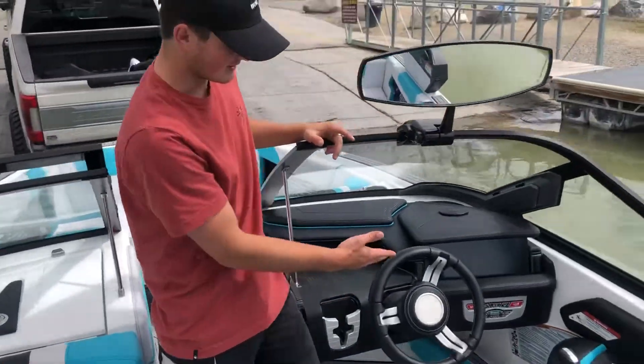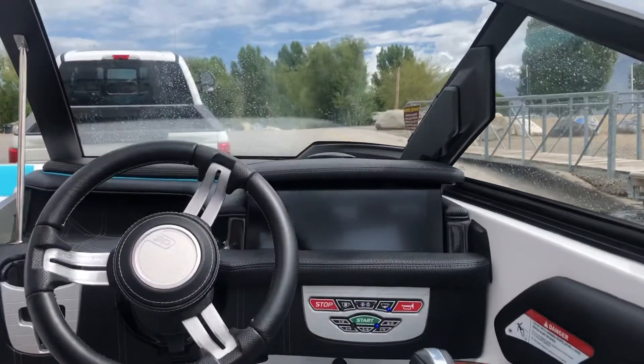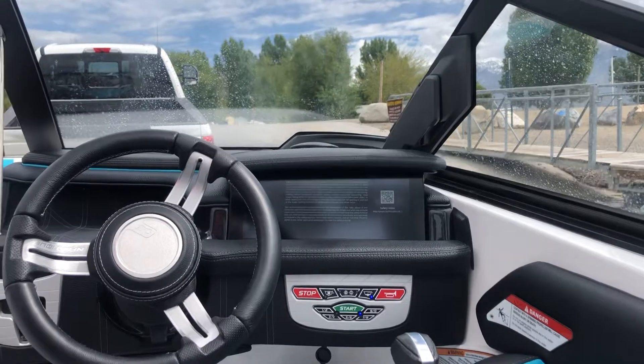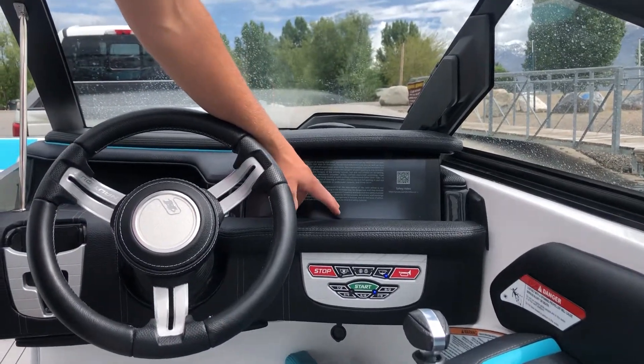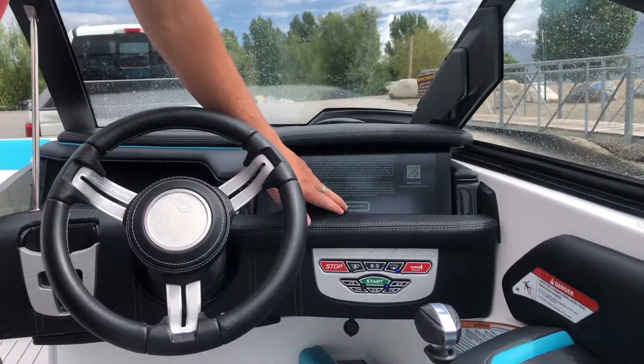Then you come over here, you're ready to start the boat — no key, no nothing. You just press the start button once, and it'll turn the screen on, and it's just going to take a second to load. There's going to be a button that pops up, and you're just going to click 'Acknowledge Risk.' And so, do that.